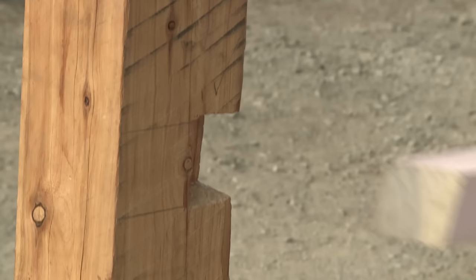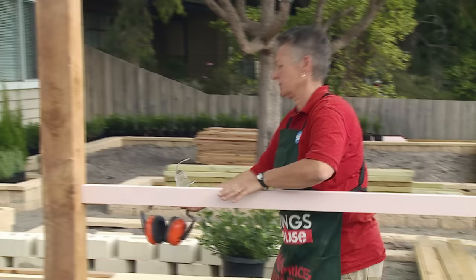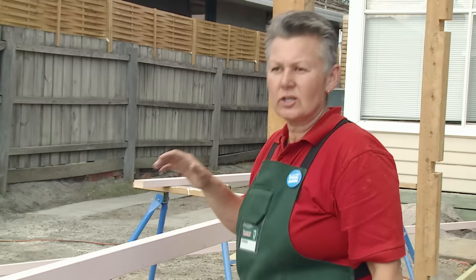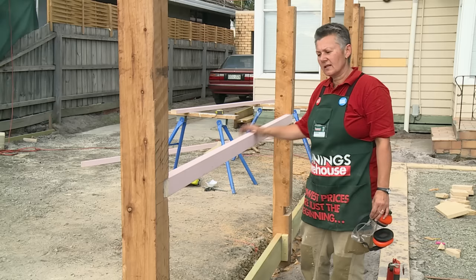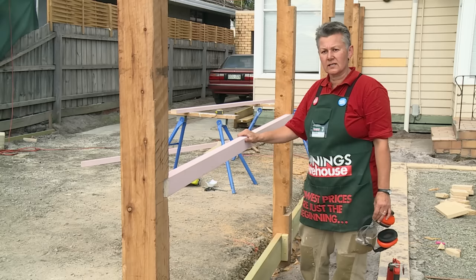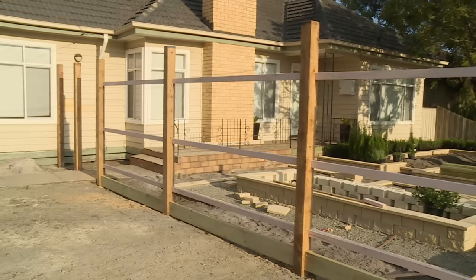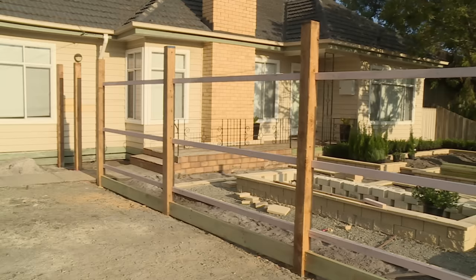Now that we've cut our rail, this is the 45-degree end that's going to go into the corner. Then we just need to nail it off. You'll notice that the timber rails I'm using are a pink colour — they are also treated pine timber, but they've been primed ready for painting, which just makes the painting process easier later on. I'll just continue along this rail and do the top and the bottom as well. So that's it — we've set out and put our plinths and our rails in. The next step is going to be to put the pickets on.